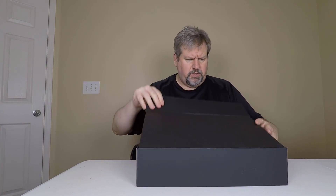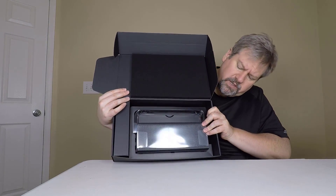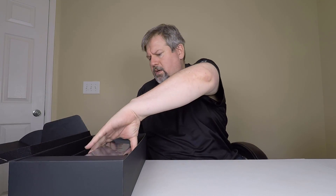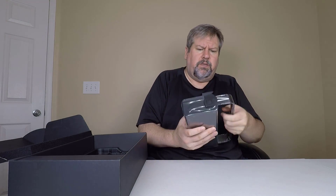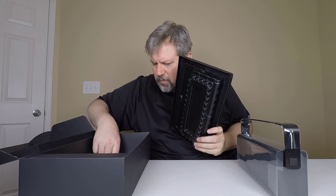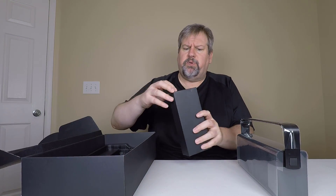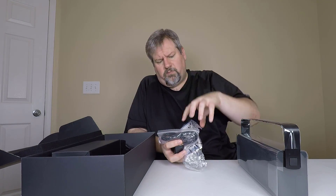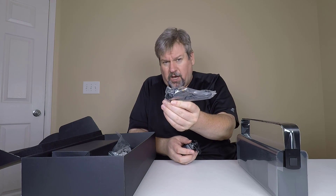Let's go ahead and open this baby up and see what's inside. That is good looking — here is our unit coming right out of the box. Let's pull that out — it's definitely heavy. Let's see what else we've got in the box: silicone gel, some instructions, warranty, all that sort of good stuff.